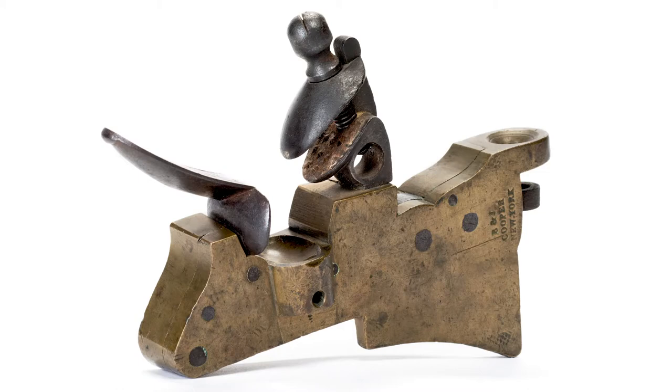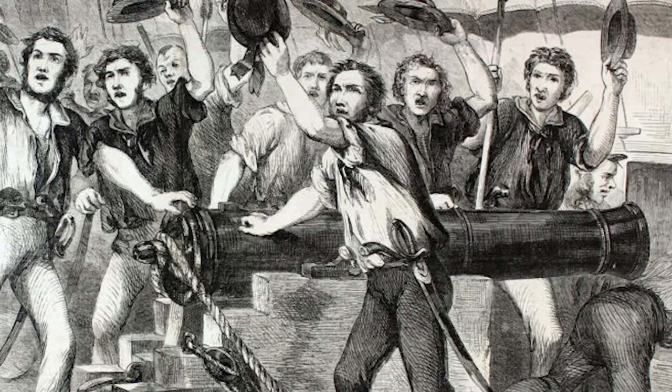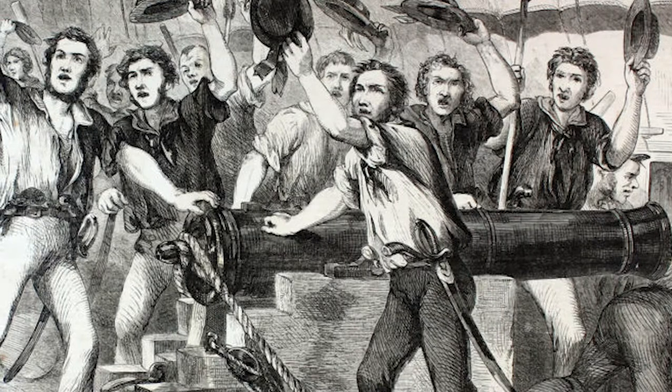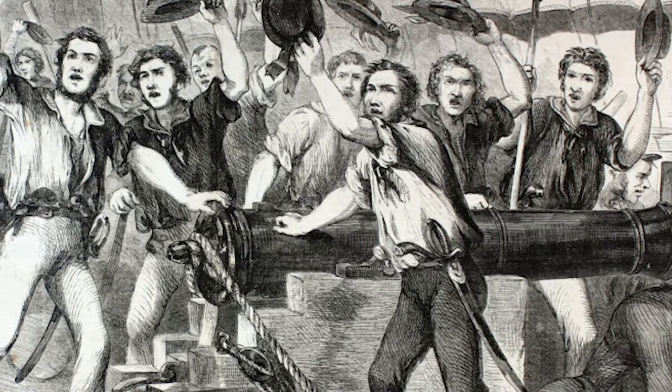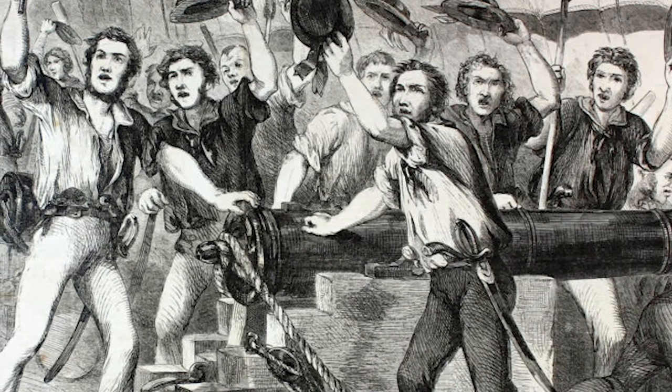Cannon locks, an advancement in the technology of war at the time, were used to fire the guns. The lock was mounted to a carronade's breech and allowed for a higher rate of ignition. As soon as the gun captain yanked on the lock's lanyard, he tripped the trigger that fired the gun in a split second. This was a faster and more reliable process than the old slow match. Better timing meant better aiming.